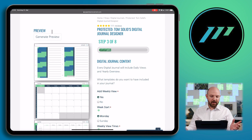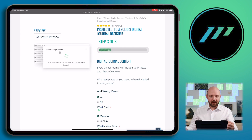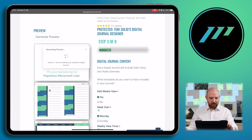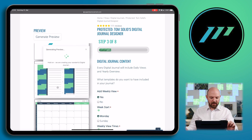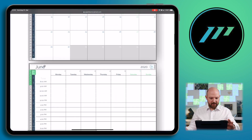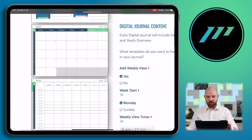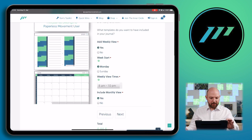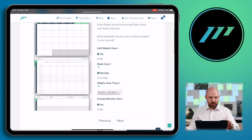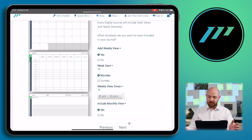As soon as I press Monday and generate the preview again, you will see directly what changes. And we can see it starts Monday in the week view, starts Monday in the monthly view, and starts Monday in the yearly view. Don't worry about these lines — this will be fixed in your final version. The start times are now filled in on your week page — 8 to 10 PM as we chose. That's really awesome.